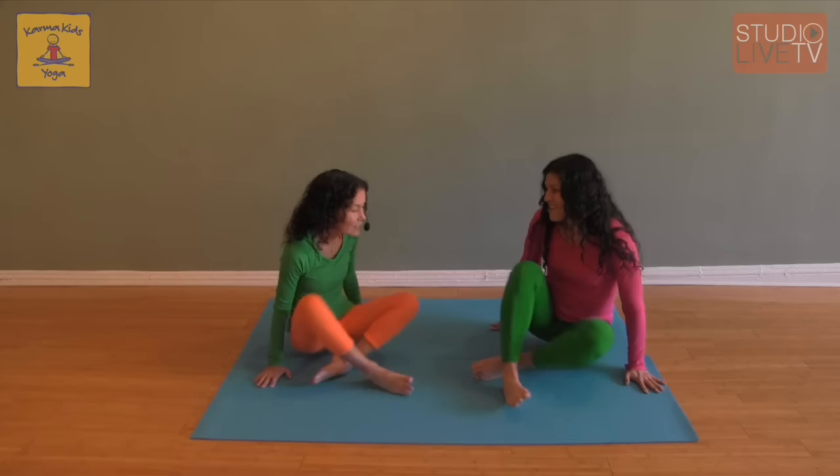Hi, I'm Shari and I'm Jen. We're from Karma Kids Yoga and we're so excited to share partner poses with you today. Partner poses are great for everyone. You can do partner poses with your friends, with your grown-ups. You can do family partner poses and we're really excited to share what we do at Karma Kids Yoga. So let's start.